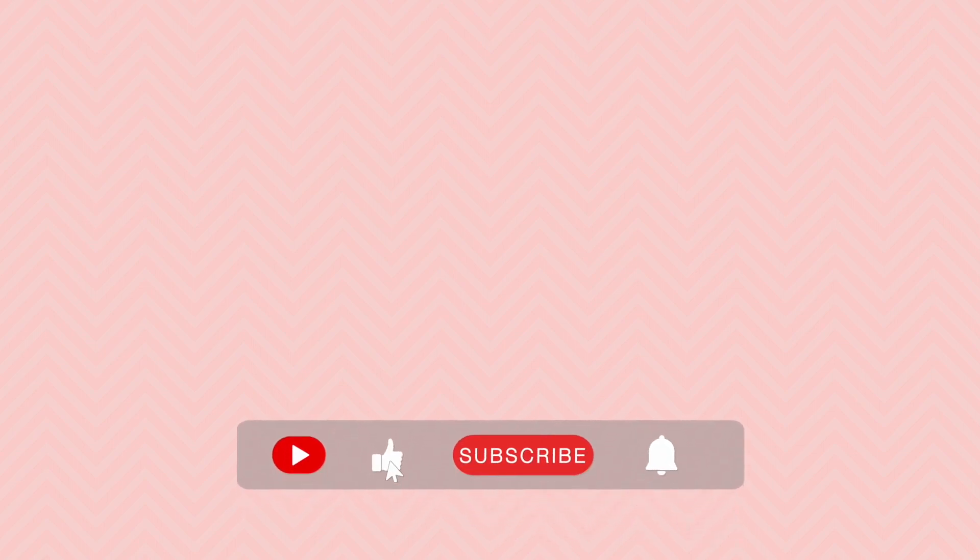Thank you so much for watching this video! If you want to see more of my videos where I explain various medical topics in an easy and understandable way, make sure to subscribe and hit the bell button if you want to get notified every time I upload a video.